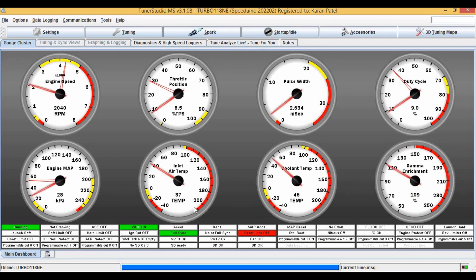Now I'm going to activate two-step, which is set to be at around 1600. You can see it's kind of going — it's not able to rev as easily. And you can see the launch control has been activated.